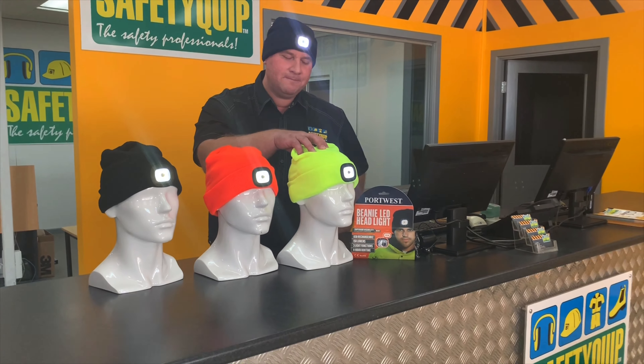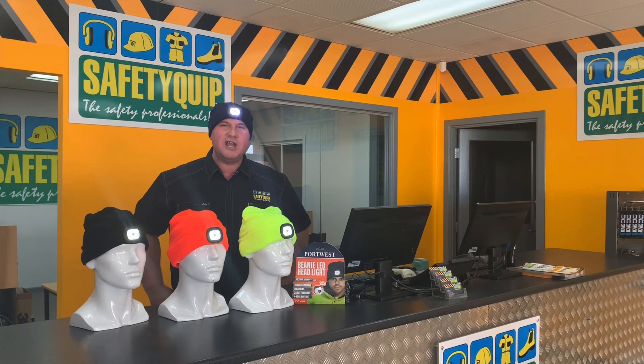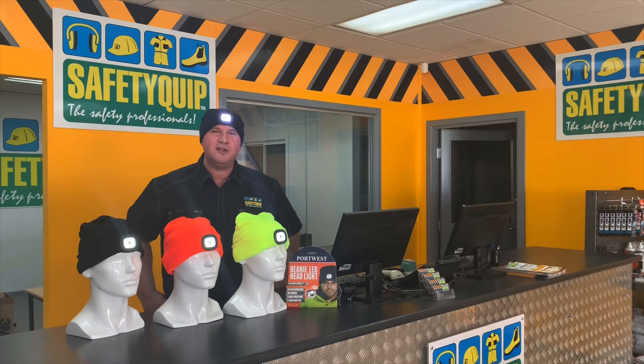Contact any of our Safety Quip branches around the country to supply rechargeable LED light beanies. We'd love to help out.